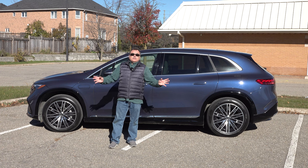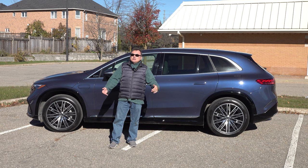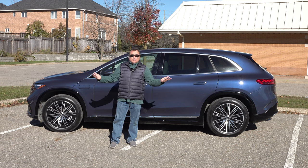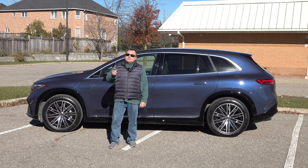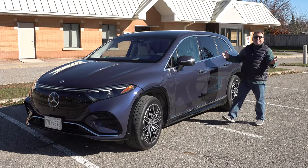I'll give you a high-level overview of my experience with this vehicle — the range, the EV system, and all that kind of stuff. Mercedes obviously builds beautiful cars, so this should be a good review. Sit back, relax, and enjoy the show.